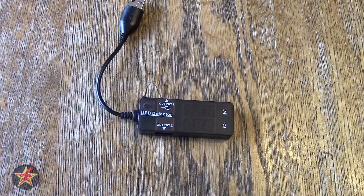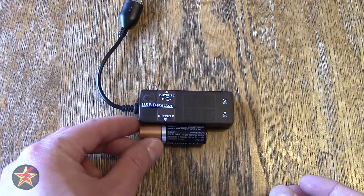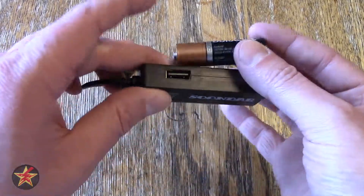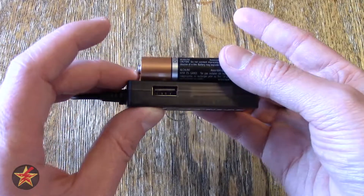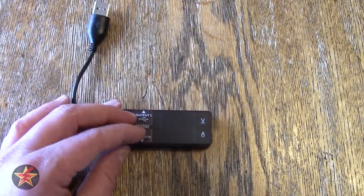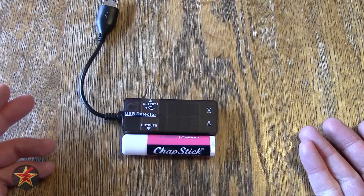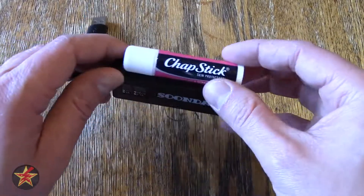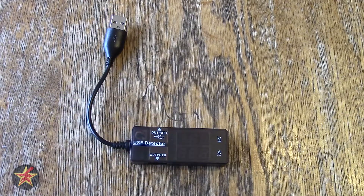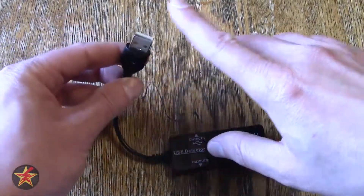Those numbers might not mean anything to you. As always, I try to use everyday objects to give you an idea of how big an item is. Here is a AA battery to give you an idea of width. And for those who might not know AA, here is a lip balm for depth. The USB connection here is 5 inches in length from base to tip.